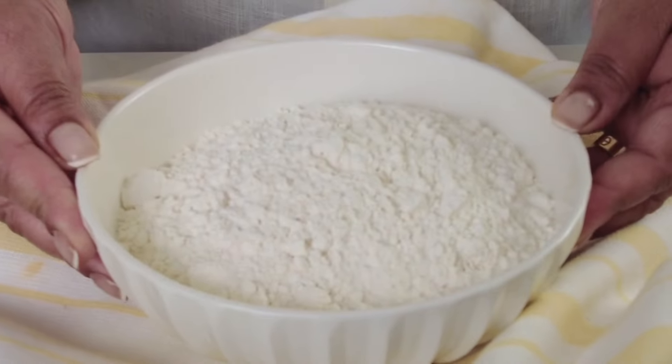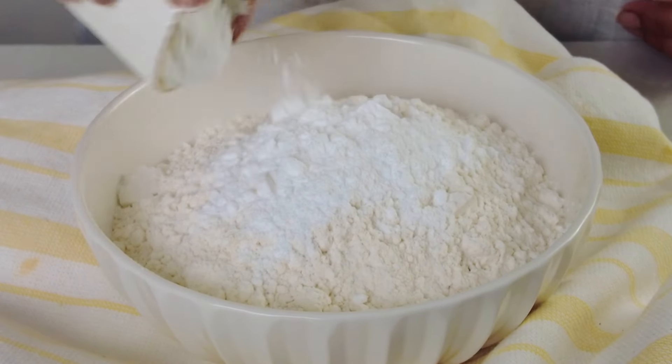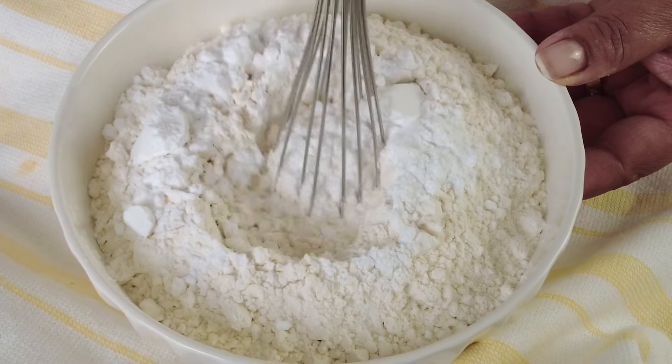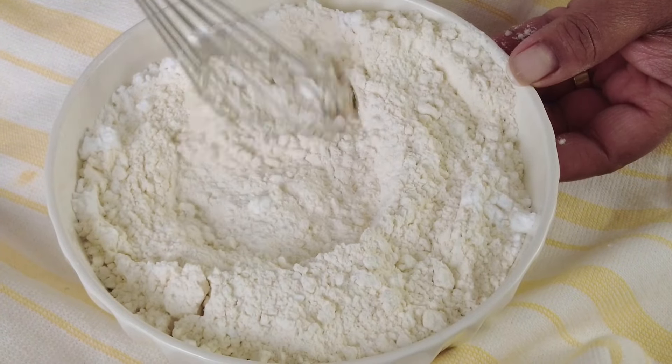We're going to start by making the pastry. For that we're going to take two and a half cups of all-purpose flour in a bowl and add two tablespoons of powdered sugar and half a teaspoon of salt. Now we're going to whisk this together till it's well combined.